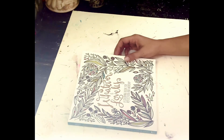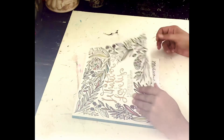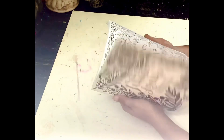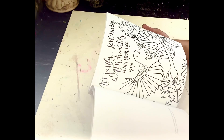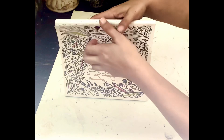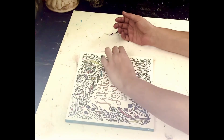I wanted to do some type of creativity, so I found this book — I think it was my mom's. I'm going to go ahead and just do some coloring today. I think I'm just going to open randomly to a page and we'll just do that.